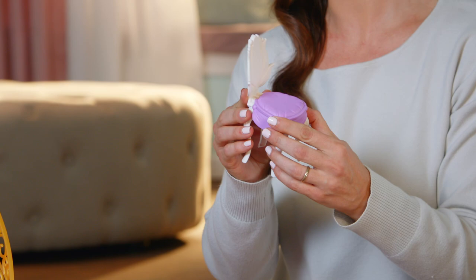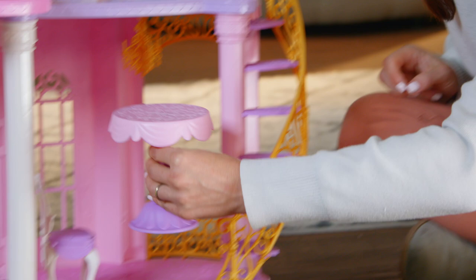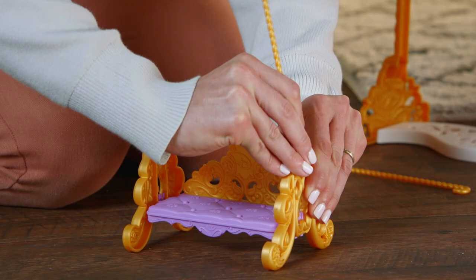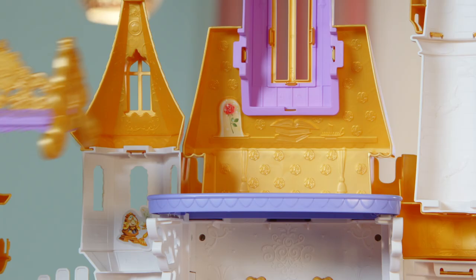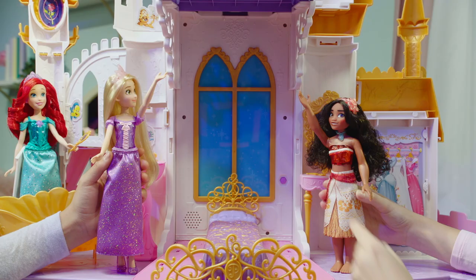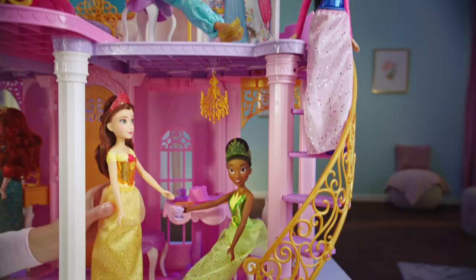Snap together the chairs and table and place them in the dining room. Don't forget, the swing can convert into a couch and be placed on the third floor for some rest and relaxation. Congratulations — you did it! We hope you enjoy playing with the Disney Princess Ultimate Celebration Castle from Hasbro. Let the magical storytelling adventures begin. Thanks for joining us.